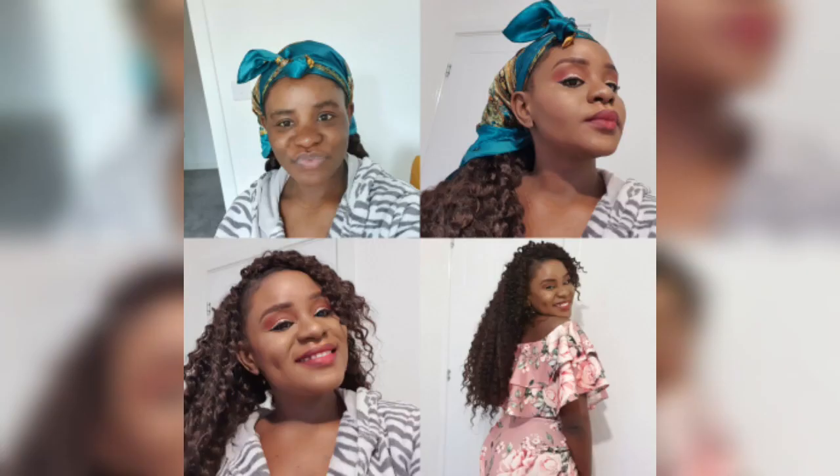Welcome to my channel, thanks for tuning in. In this video I'll be showing you a full face makeover which is beginner friendly. It is actually a continuation of a previous video which I'll be sharing the link to, and I've also got a glimpse from that video in this video as well. Stay tuned, thank you.